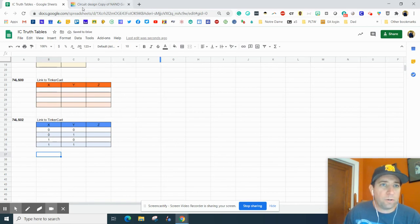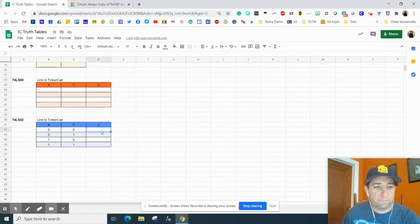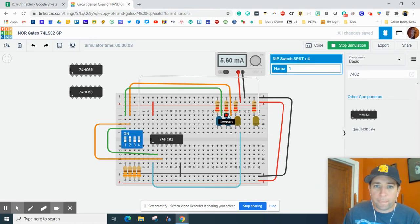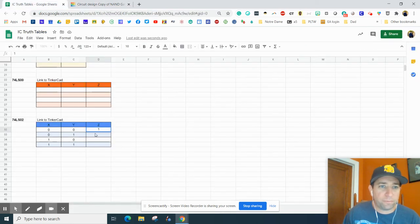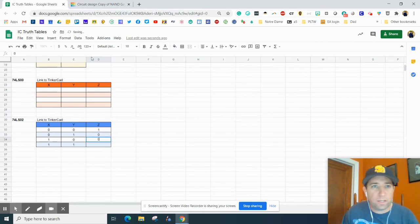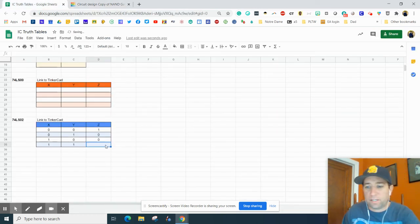Now we'll go up here and press play. Both are off, so 0, 0 — and the light is on. We go back and do 0, 1 — and all of a sudden the light turns off. The next row is 1, 0, so I need to turn this on and this off, and my output — my third light — stays off. Finally, we go on, on, and you'll notice that the light stays off.